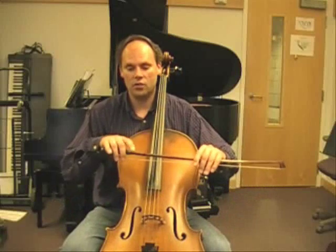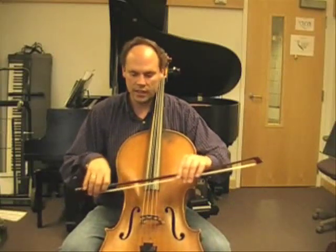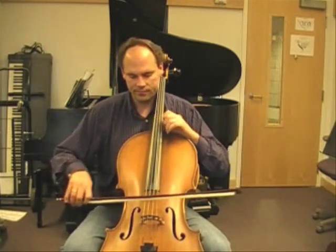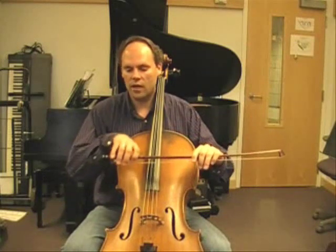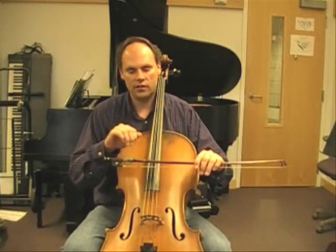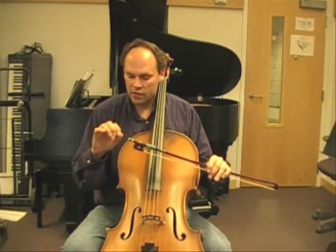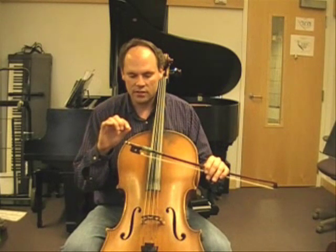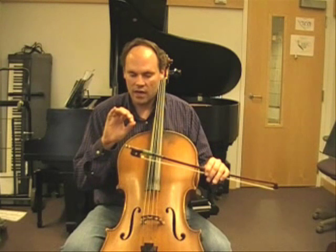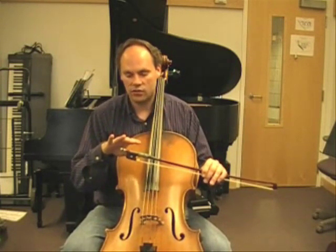The first application of this pivot motion is how it relates to loose fingers. One of the things we need when we change bow directions is smooth connections. One of the ways we can achieve that is through loose, supple fingers. When we change bow directions, we need a split second — a very short period of time — where the pressure actually comes out of the string right when we change directions, and is immediately applied back into the string.